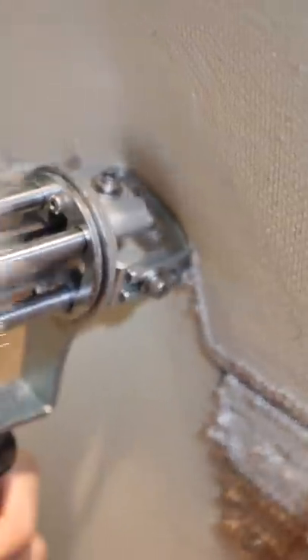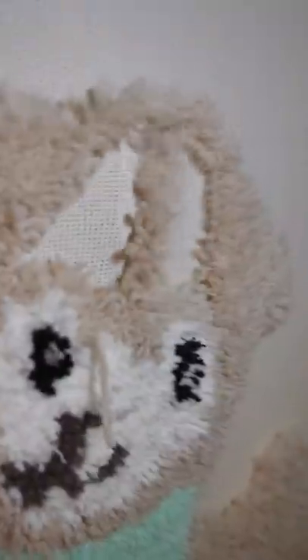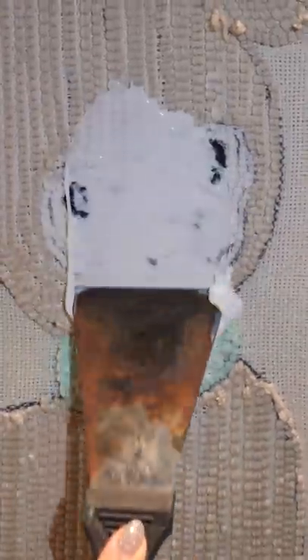Now let's bring him to life. Glue him up so he stays fluffy forever. And here he is.